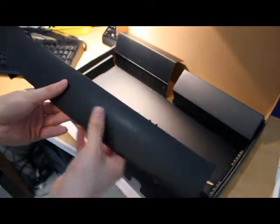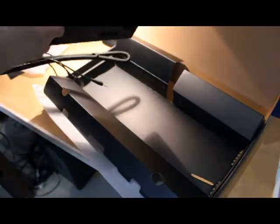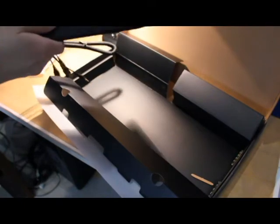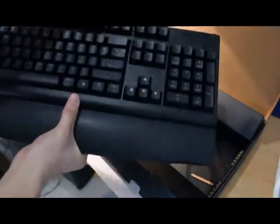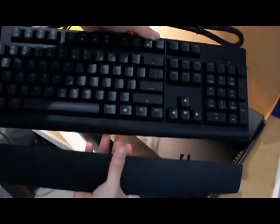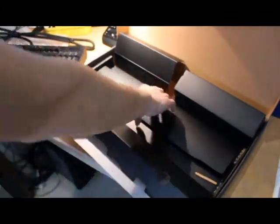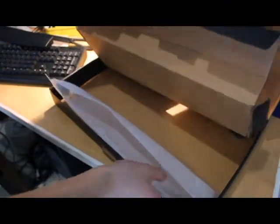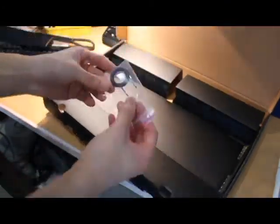That's the really flimsy elbow rest — it's just a sheet of plastic. I think that's the biggest disappointment on this keyboard. You could probably break it with one hand.